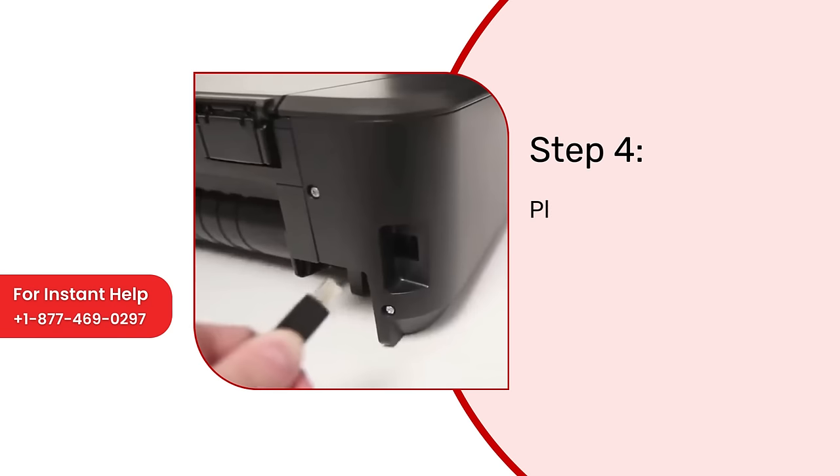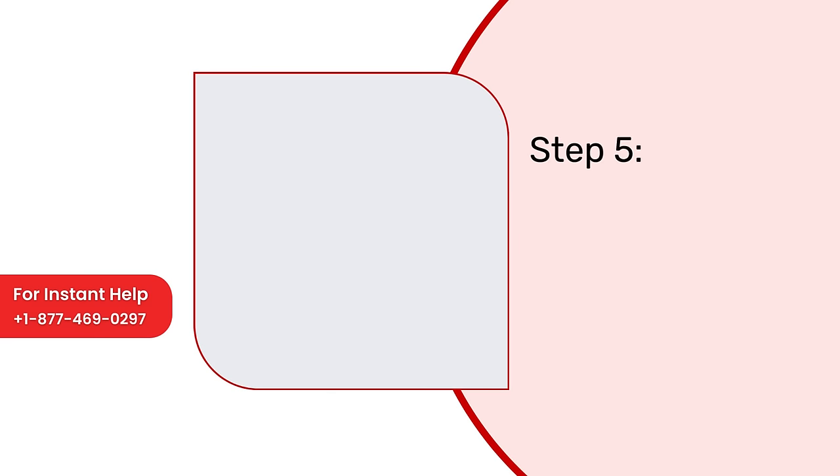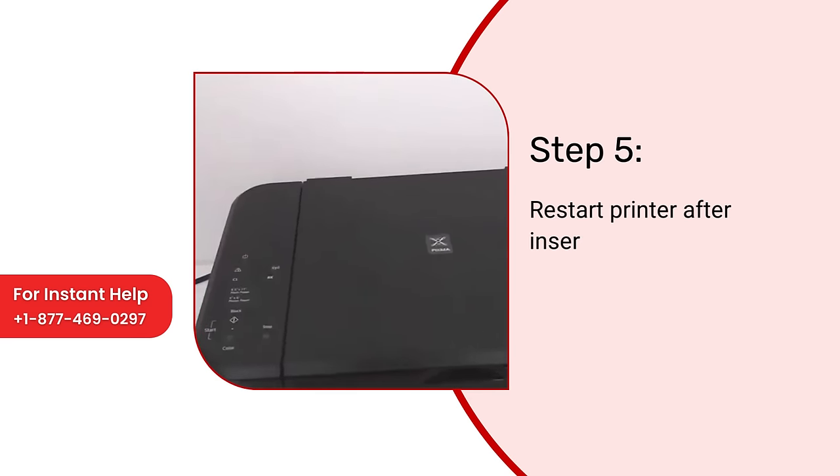Step 4: Plug out the USB cable and plug it in again. Step 5: Restart the printer after inserting the power cable.